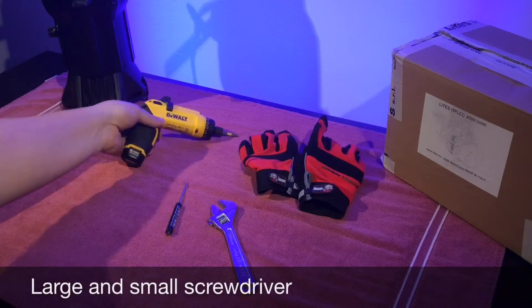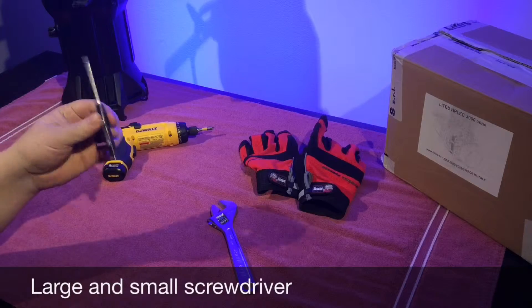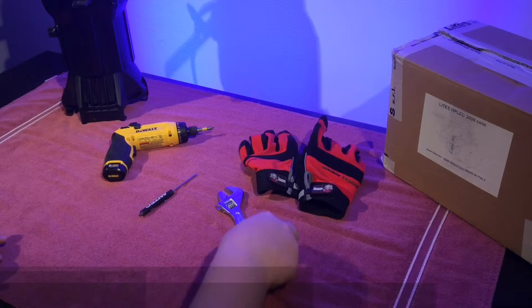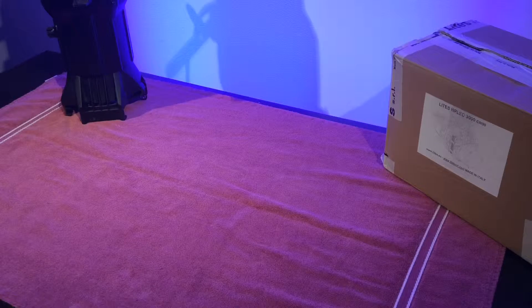You will need a screw gun or screwdriver, a smaller screwdriver, a crescent wrench, and some safety gloves. Let's start by taking apart the Source Four.